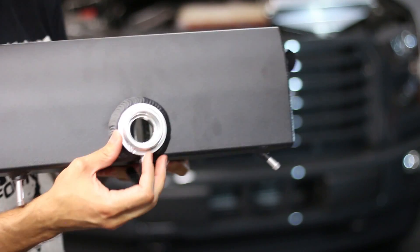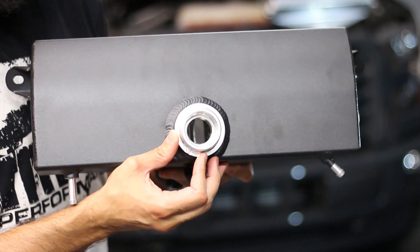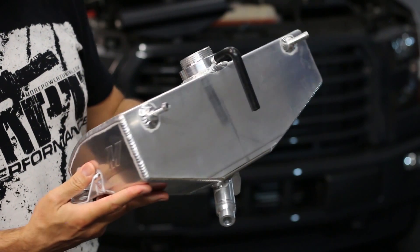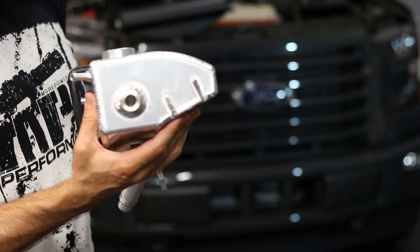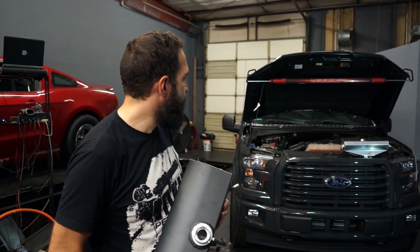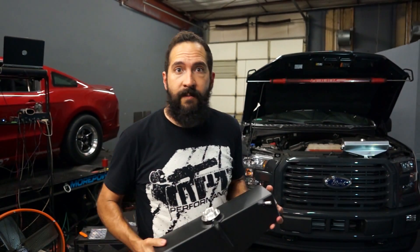If you look inside — I don't know if you can see that — but it is internally baffled. The raw aluminum would give you a little bit more flexibility as far as custom finishes go. If you wanted to paint it or anodize it, that would be a great way to go. If you want something that right out of the box matches everything else under the hood of these trucks, they both look great.